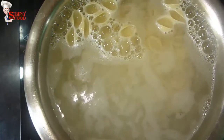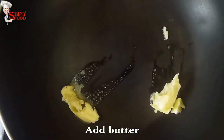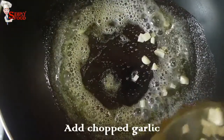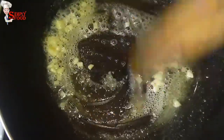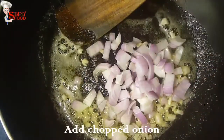Now take a pan and add butter. Now add chopped garlic and chopped onion.